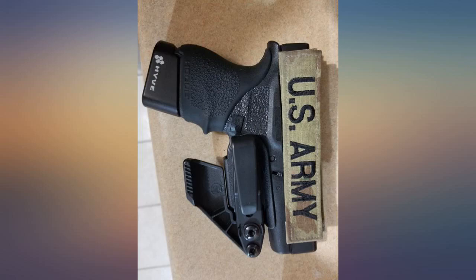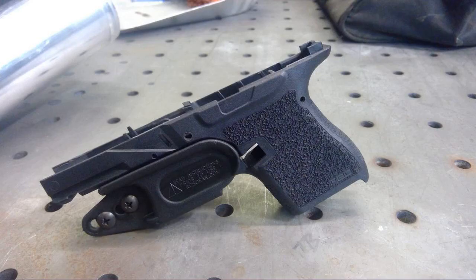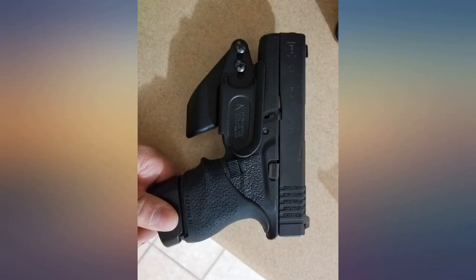It functions as intended with my Blue Alpha Gear nylon belt. Something to be aware of: if you carry at 12 o'clock, you will need to switch to 1 o'clock. The lack of claw causes the butt to print at 12 o'clock when using a plus-one mag.